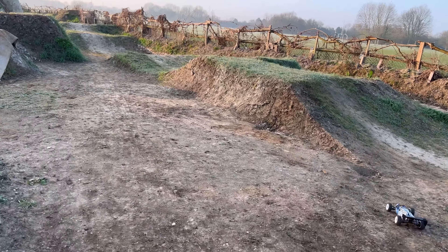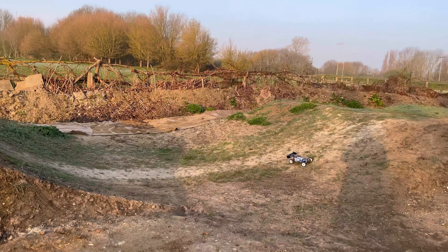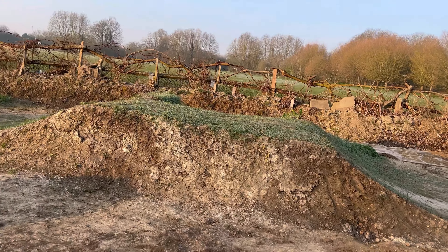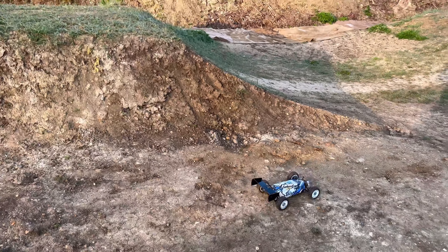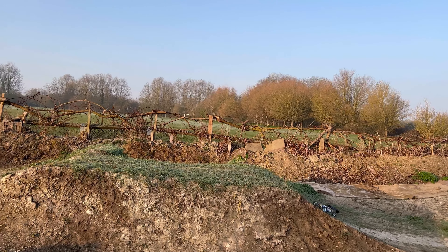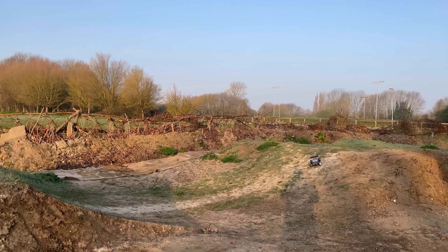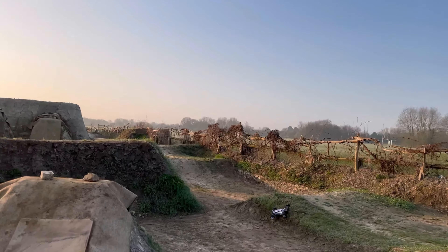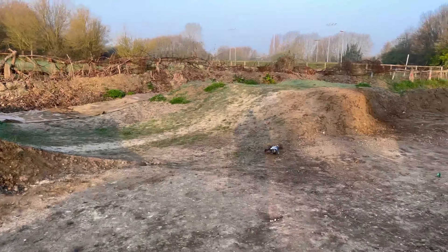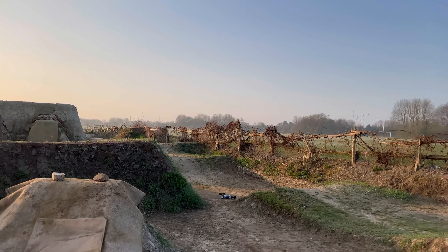The point is you can take it to these more extreme places like this. It's probably not ideal for this kind of thing, but I just want to show you can. It's pretty controllable in the air, this little thing, and it will take the jumps.